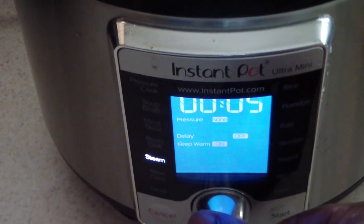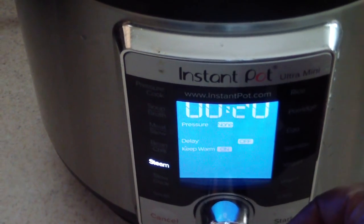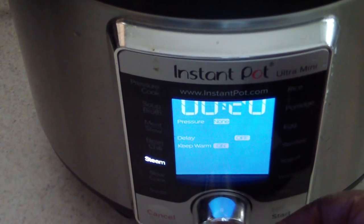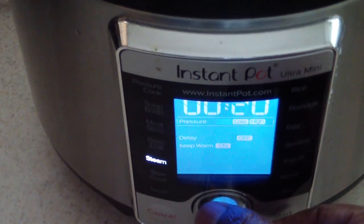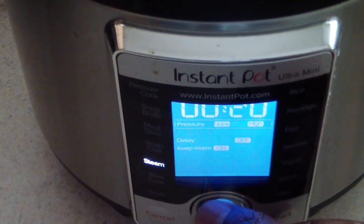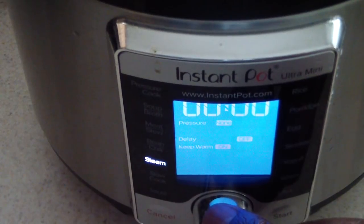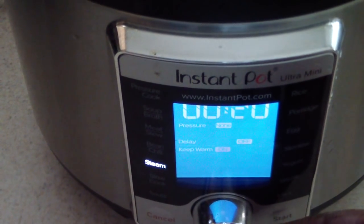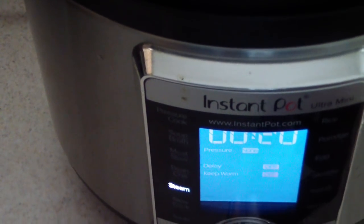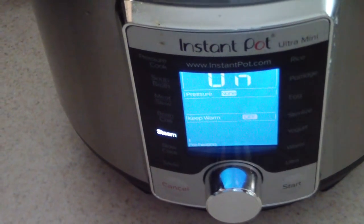I want to steam this for about 20 minutes — you can probably get away with 15, but 20 minutes is good for me. With my Ultra Mini I have the option of no pressure, low pressure, or high pressure; I'm gonna go with none. No delay, keep warm set to off — I just hit start and that's it.